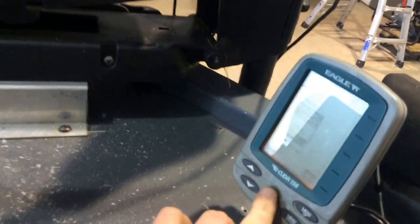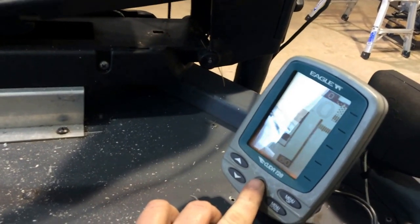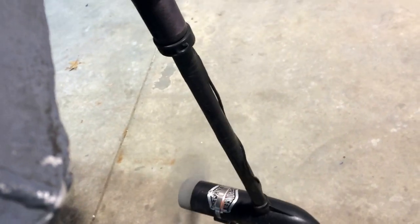Turn the graph on there. As you can see, the Minn Kota is working.